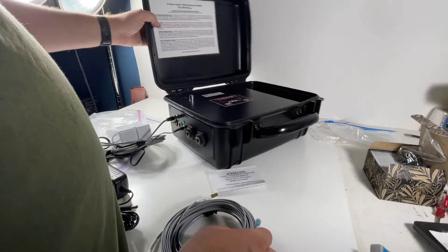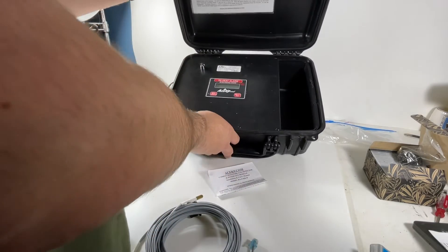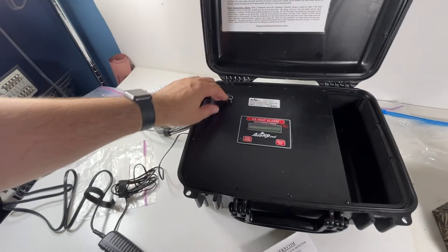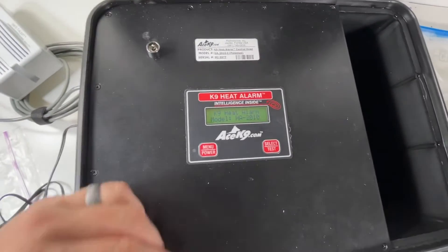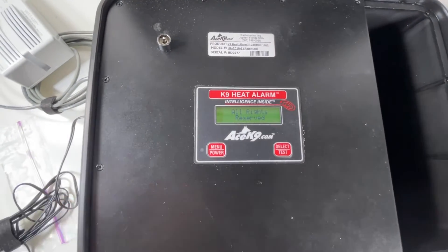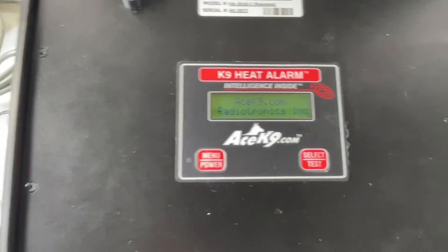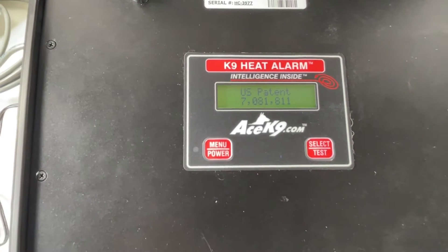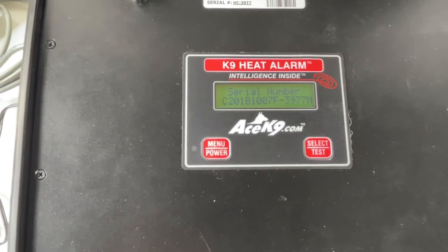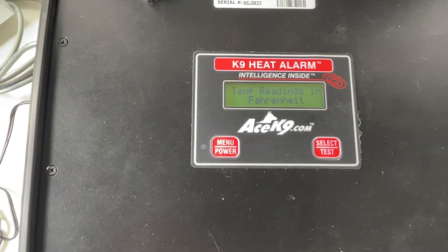We're going to power it on — it's going to run through a couple of tests. There's a little switch right here, almost like a suitcase latch. It's going to say something like 'probe not installed' and start beeping. It's showing a serial number and a temperature reading in Fahrenheit.